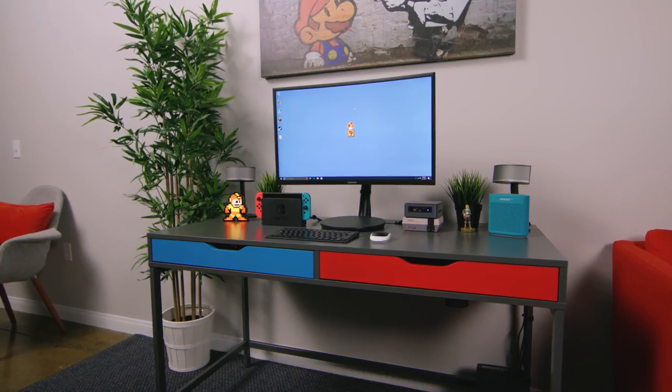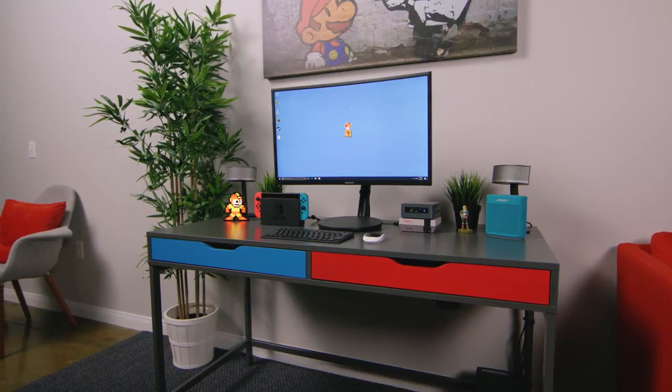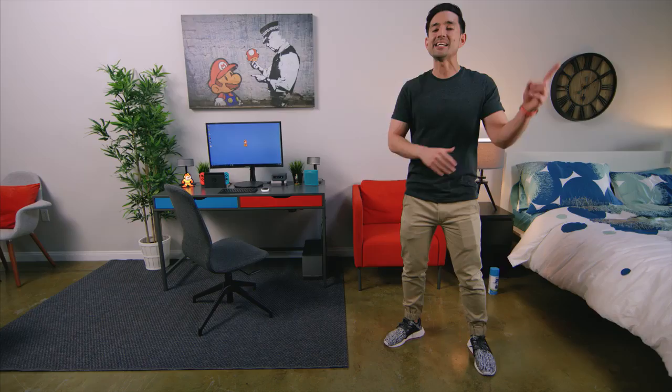Don't inhale paint, kids. Yo guys, Jonathan here, and it is no secret I love desks and I love setups, but this one in particular next to me is beautiful. The gray mixed with the custom blue and red drawers look amazing, and shout out to my boy Etika, because this is clearly DICON BOYS inspired.